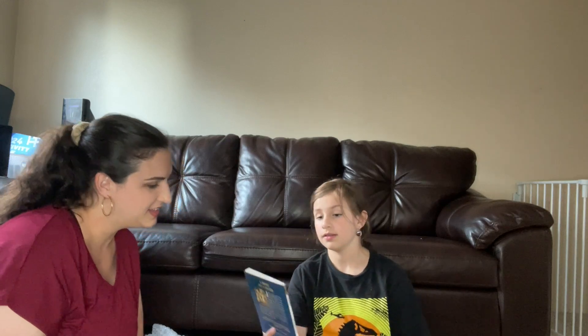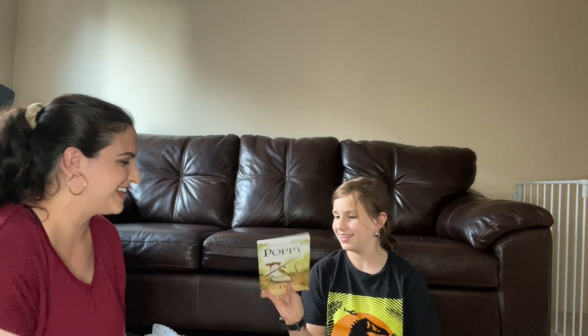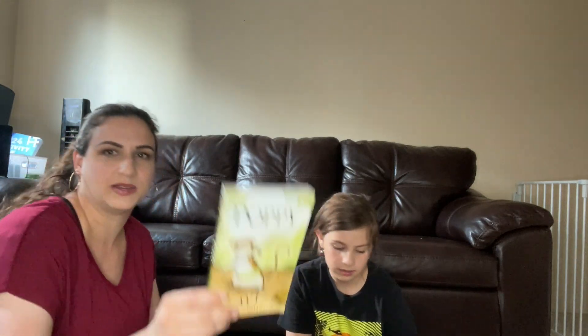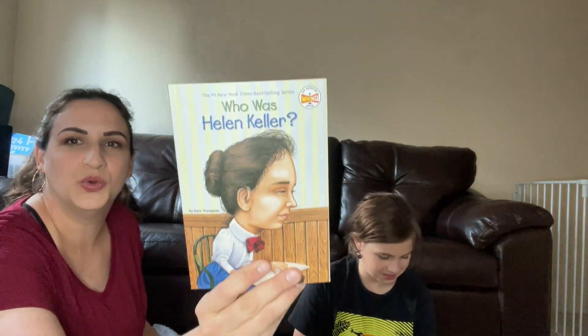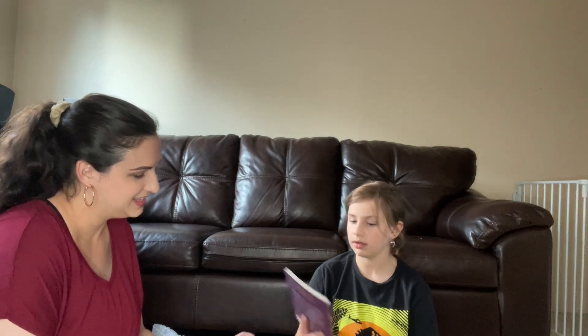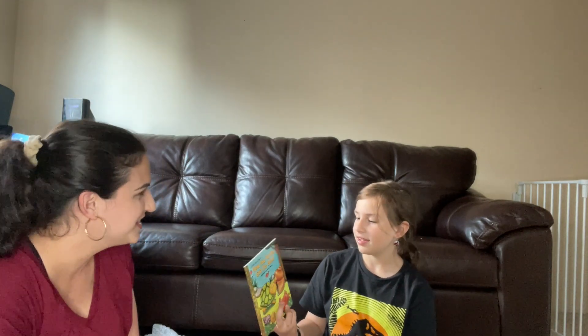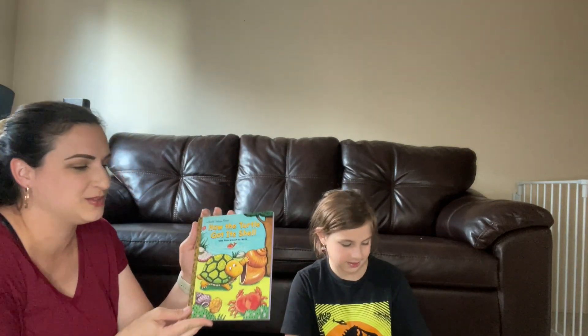One Day in the Tropical Rainforest — I think this one will be pretty cool, it also looks a little bit like the Jungle Book. The Whipping Boy — you should see her face, she's like 'I don't know about that one.' There's a mouse one too — like Stuart Little, you loved Stuart Little when you were little. It looks like it's part of a series, it's number three. Who Was Helen Keller, Sarah Plain and Tall, Golden Bucks, and How the Turtle Got It — the boys will love that. Their little brother loves turtles and then we have an even smaller brother that will love that one.